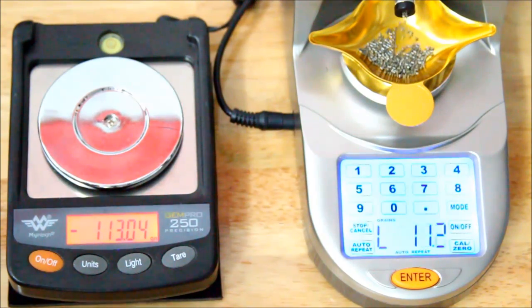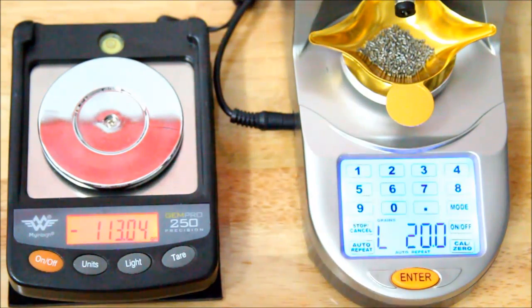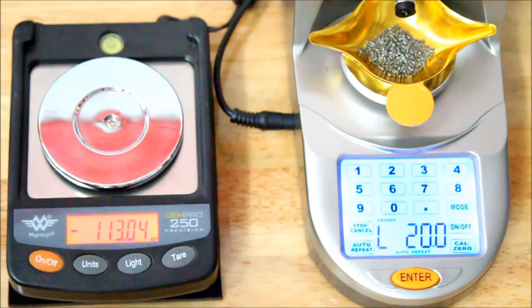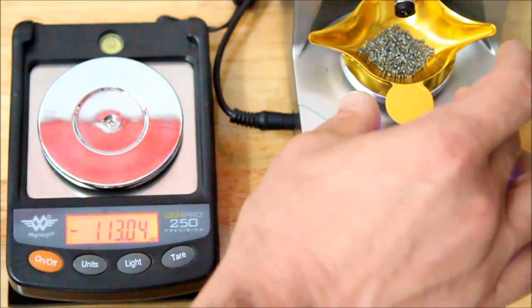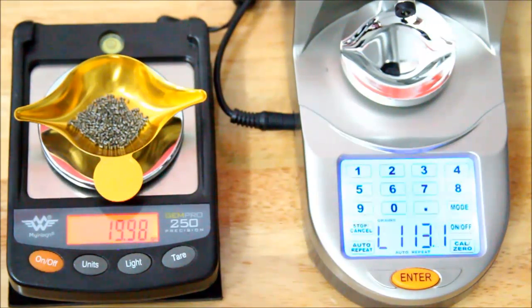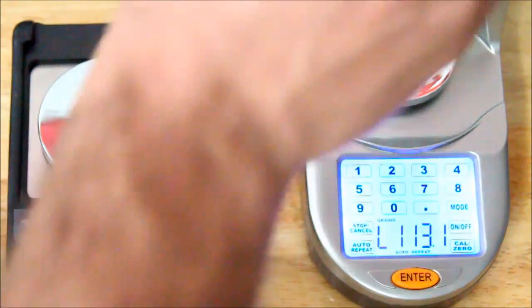This is why most people will get one of these automatic dispensers — those of us used to using spoons or a rotary powder throw to get close and then trickle in the rest know it's very time-consuming. I do trickle in to make sure I'm at 20. I'm shooting a .338 Lapua at very long distances, so I want my powder charges as accurate as possible. But this gets me so close that I normally only trickle one or two kernels to get dead on at my charge weight. This one is 19.98 — two-hundredths off of 20 grains.